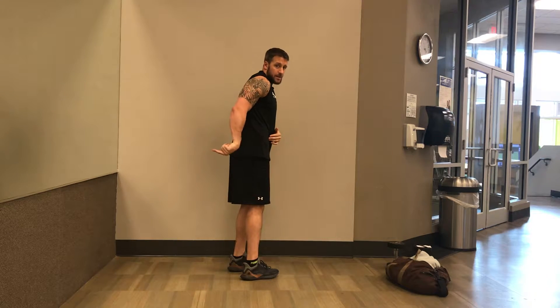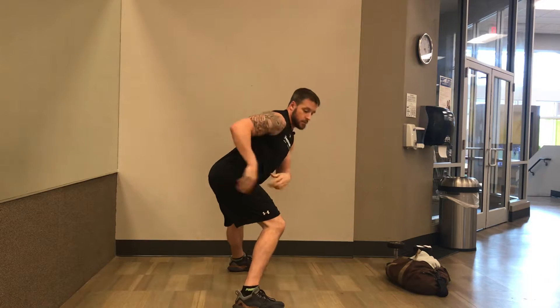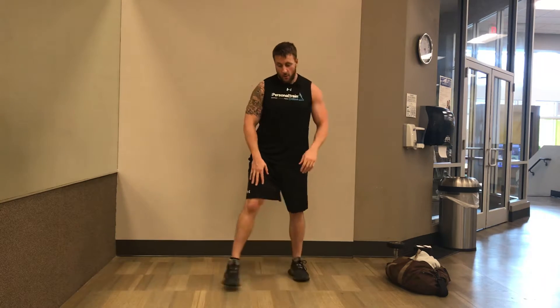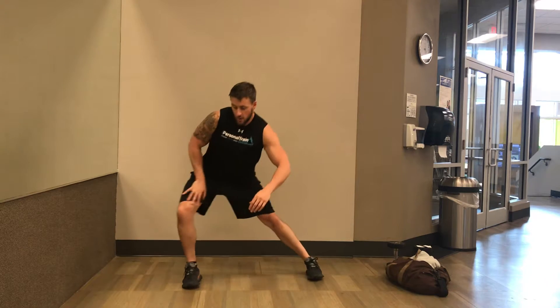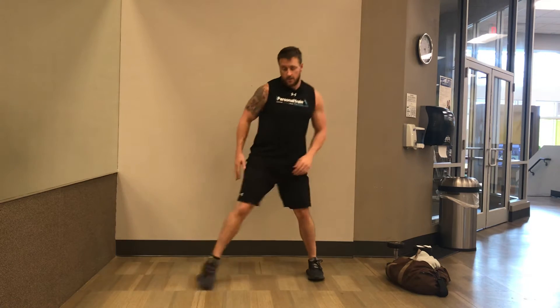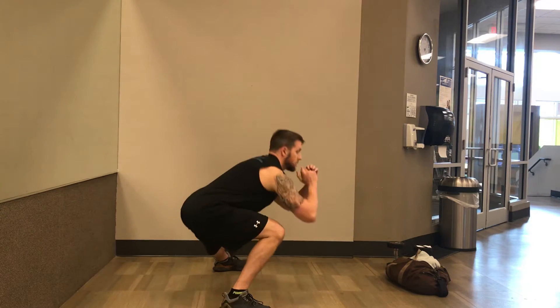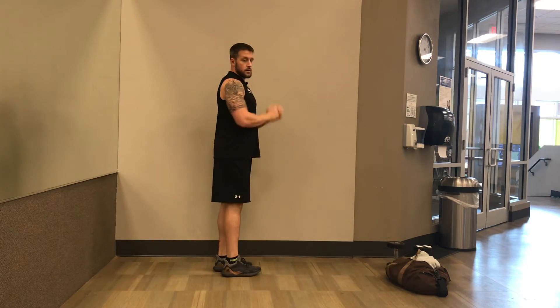You can see we're sitting the hip back a little bit, pushing the weight back so that we don't travel over the knee. You don't want your weight to go over your ankle. You want to sit that hip back a little bit like that.